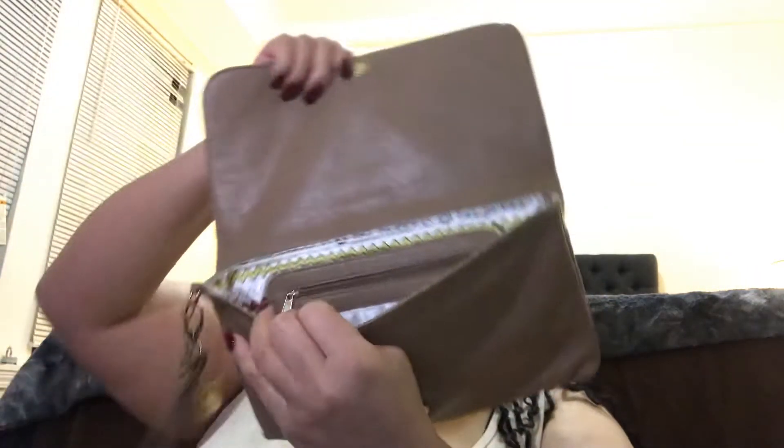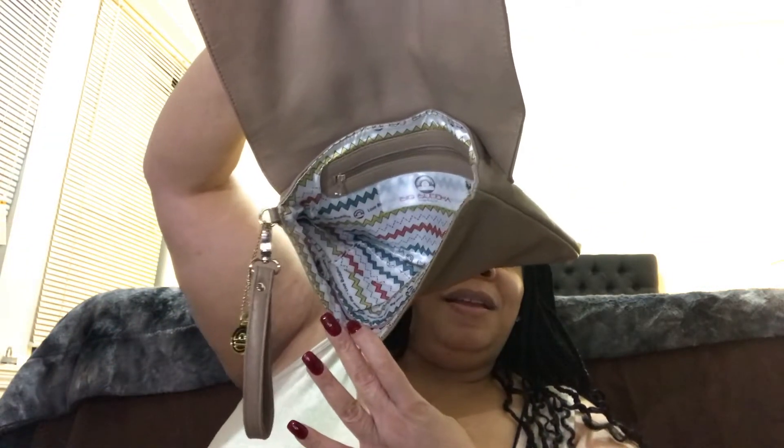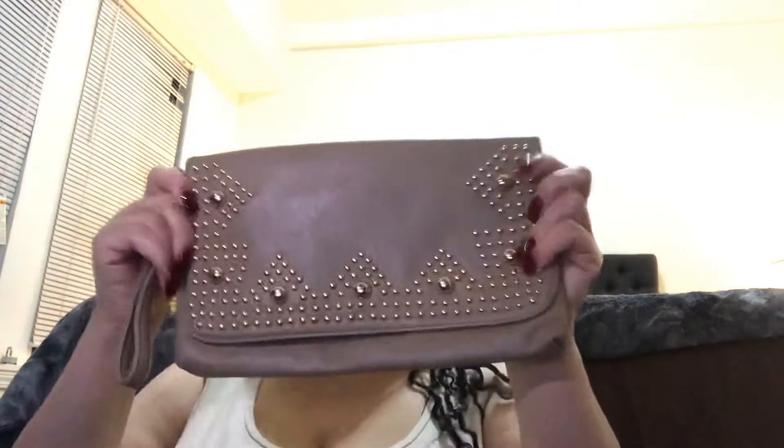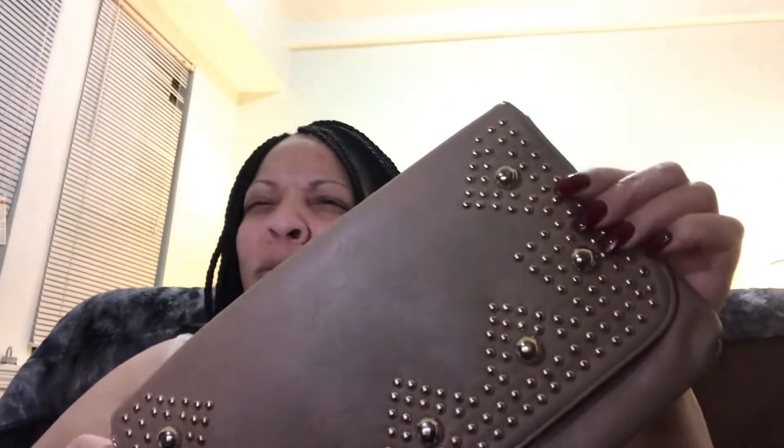Here is a clutch. I've had this clutch maybe eight years — I got it from Nordstrom Rack. It's by, I think it's a Buddha brand. And it has the wristlet on it. This is what it looks like on the outside. I don't even know why I keep this because I feel like I've worn it twice, maybe. Nothing special about it — just a nice simple taupe bag with gold hardware on it.